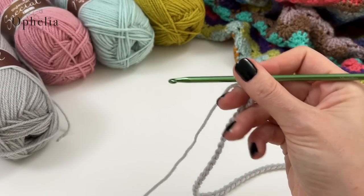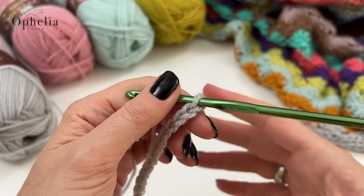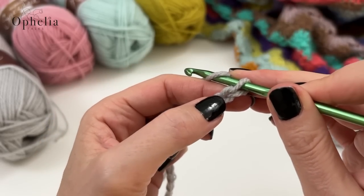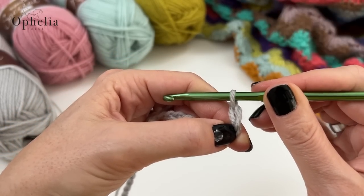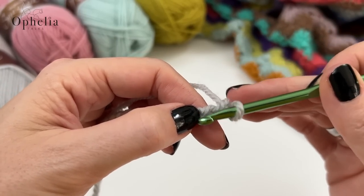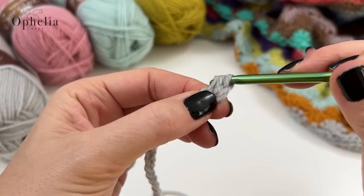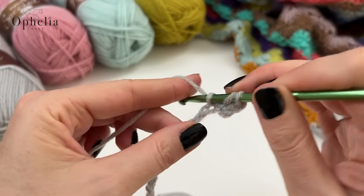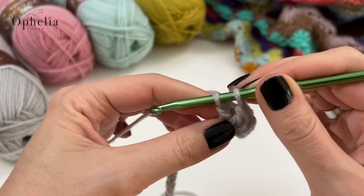For row 1, we are going to chain 1. This chain 1 is our turning chain and we do not count it in our starting chain — we are going to be doing it every row. Keep an eye on your last chain that you did in your starting chain. Skipping the turning chain and into the last chain of our starter chain, I am going to place three double crochets. A double crochet is: yarn over, insert, pull up a loop, yarn over, pull through two. We're starting with half a shell.